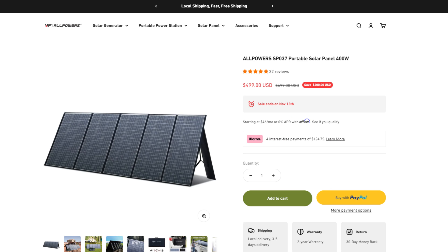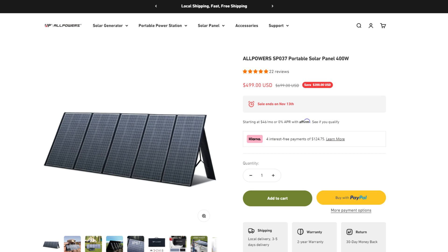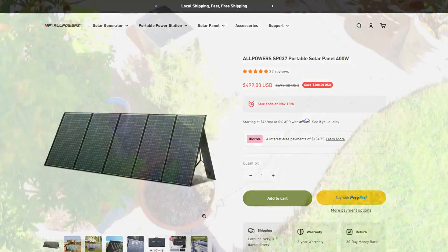At the time of making this video this panel is available for a little bit cheaper on All Powers' website, but I'm not sure how long this deal will be available for, so if you do see it at a good price it would probably be worth jumping on based on my experience.